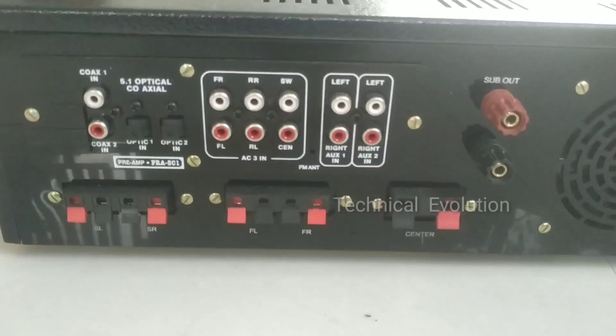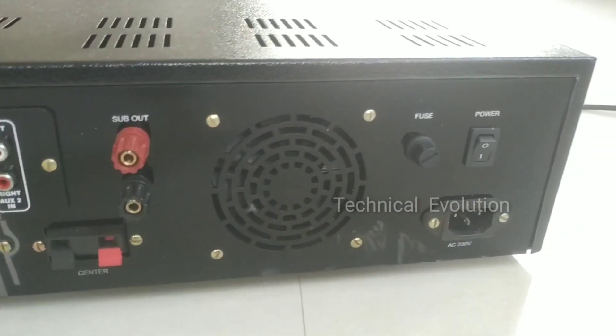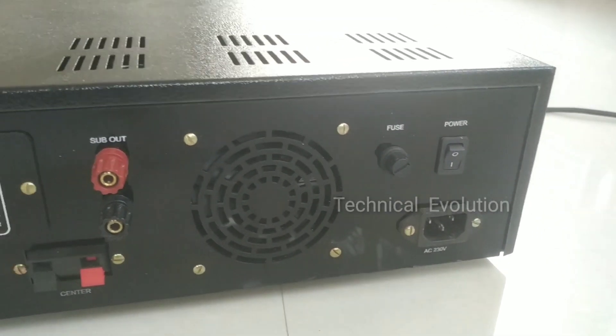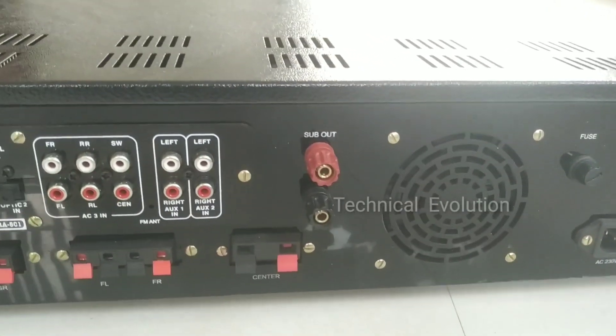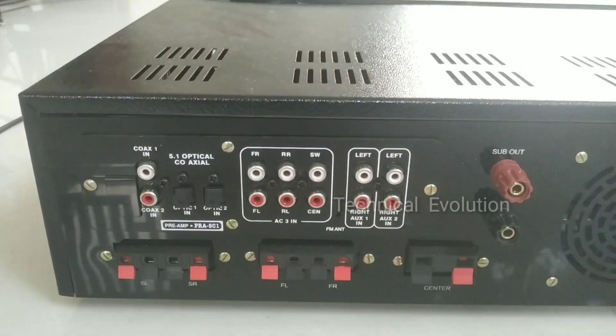There are a lot of questions about quality. I will do a detailed review in the next video. So we will open this amplifier now.